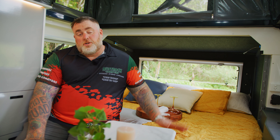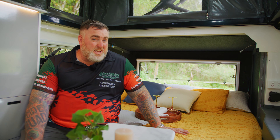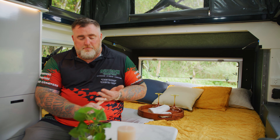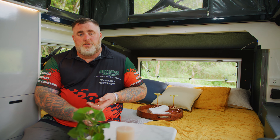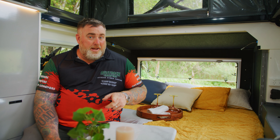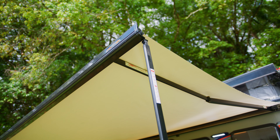As we step inside the Tanami X11, the first thing you'll notice is a massive king-size bed — that's right, a king-size bed in an 11-foot van. Now let's talk power: 300 amp-hours of lithium batteries, 500 watts of solar, and we use the Redarc BMS30 as our management system, which comes with a 2000-watt pure sine wave Redarc inverter. And this van also has a fully electric open-and-close roof, a full electric awning, and an electric step.